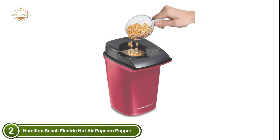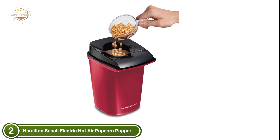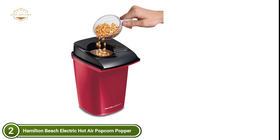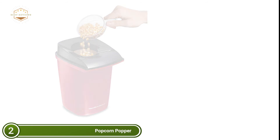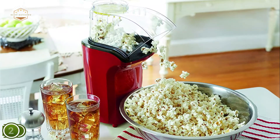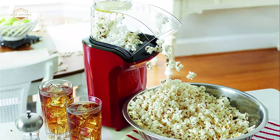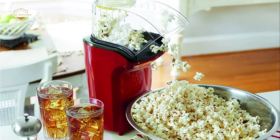Popcorn is easy to clean because there's no oil involved in popping. Once the unit has cooled completely, you can wash it in warm soapy water. You can wipe the outside of your popper with a damp cloth. In minutes, hot and delicious popcorn can be prepared. Use the cup provided to measure the kernels, then place them in the popping chamber. Once the popping slows to about 3 to 5 seconds per pop, remove the plug, and you are ready to eat your popcorn.